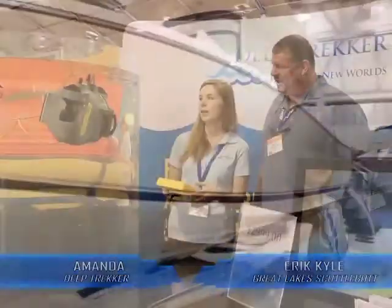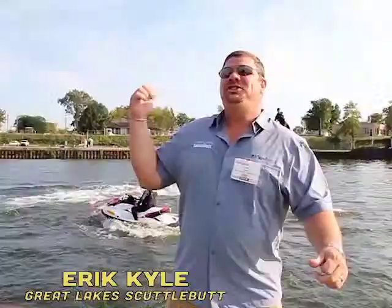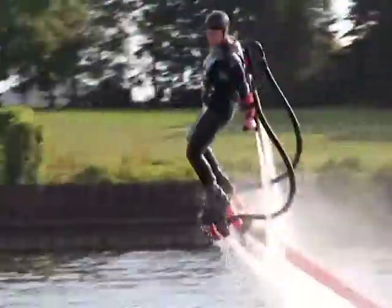The boat right behind you is the Pursuit ST310 — it is a big beast. You can do straight down dives. The roominess of these boats, they're very well thought out. Check this out! This is called flyboard!